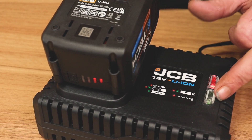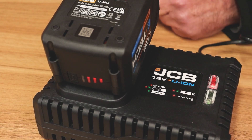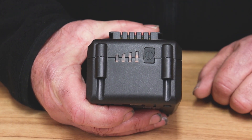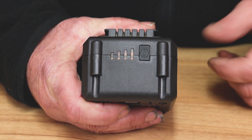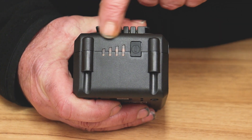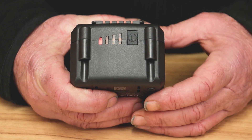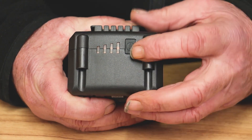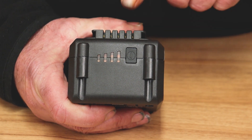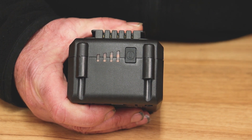If you ever see both lights flashing — which I hope you never do — that means there is a problem with the battery itself. To check the battery's charge level before use, there's a scale on the back with four LED lights. If we push this button, one red light means it's in need of charge — hence why when I put it on the charger, we saw the red light solid and a flashing green light.